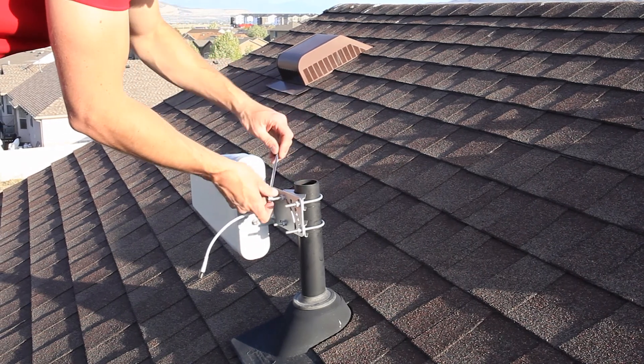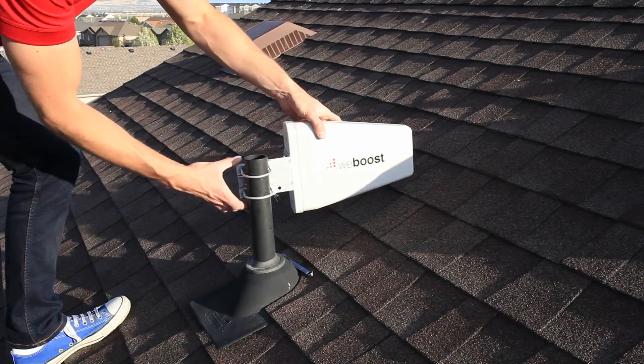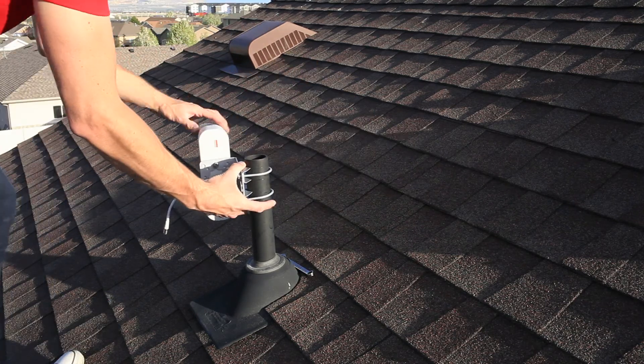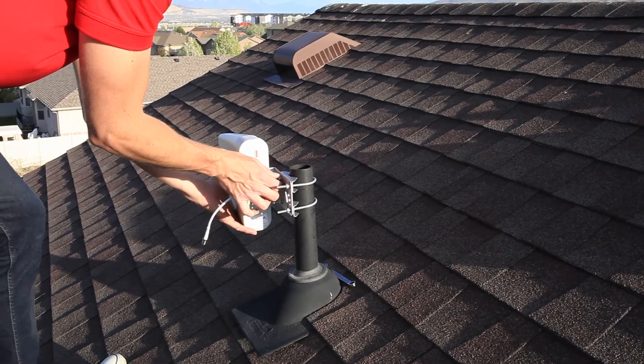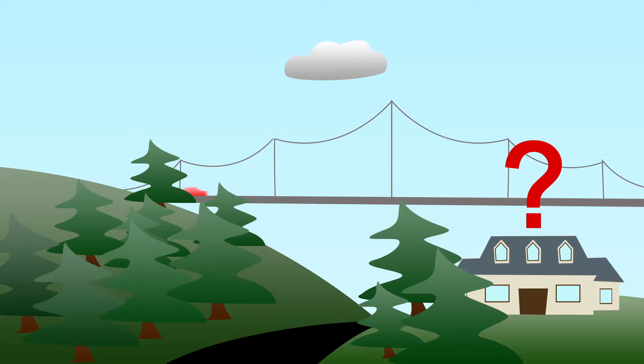If you're installing a directional antenna, make sure your antenna is facing in the direction of the nearest cell tower for your carrier. If you're installing an omni antenna, there's no need to aim it. Not sure where to aim your antenna or you can't see any cell towers? Check out this video to learn how to locate your nearest cell tower.